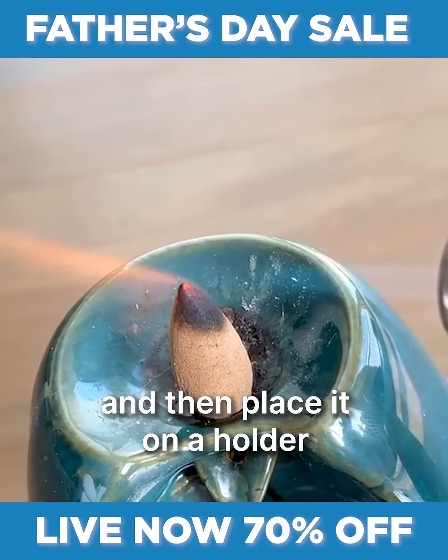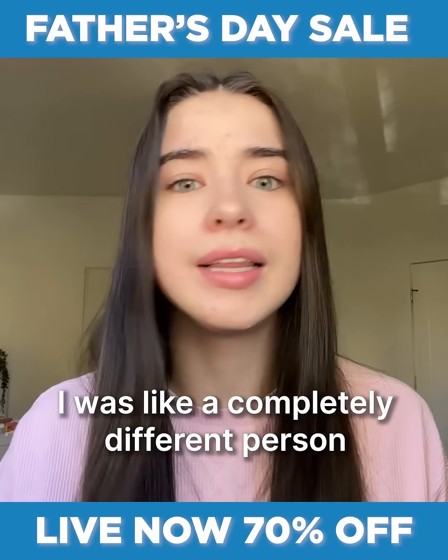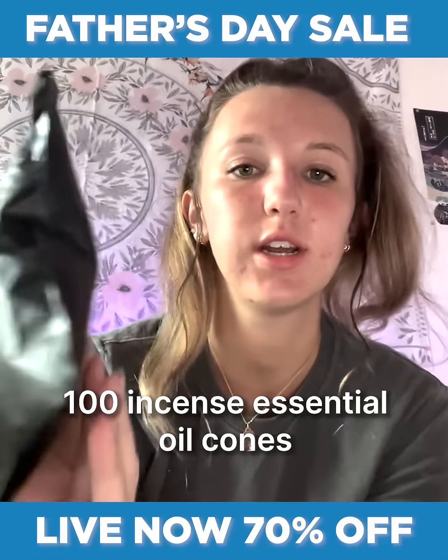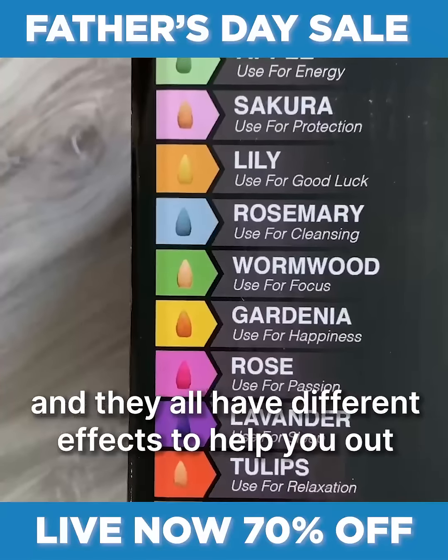Basically, before you go to bed you just light up an incense cone and place it on a holder. After two weeks, I was like a completely different person. It comes with a hundred incense essential oil cones and they all have different effects to help you out.